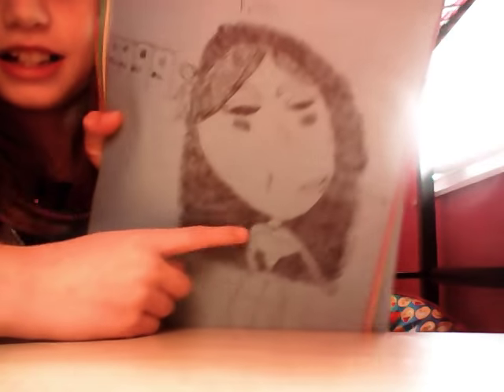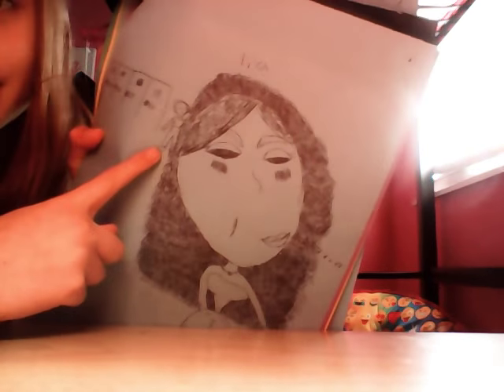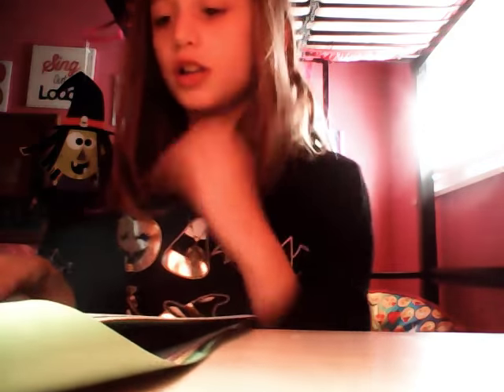I already showed my mom this one — I drew Leah. She likes somebody, and that somebody is right there by the lockers. She's holding a note, whistling like nothing's happening, and she has red stuff under her eyes because she's scared. That's her — her name is Leah, I draw her in all this stuff.